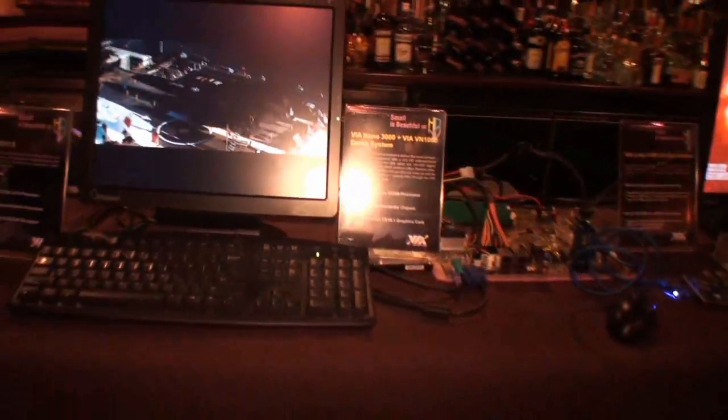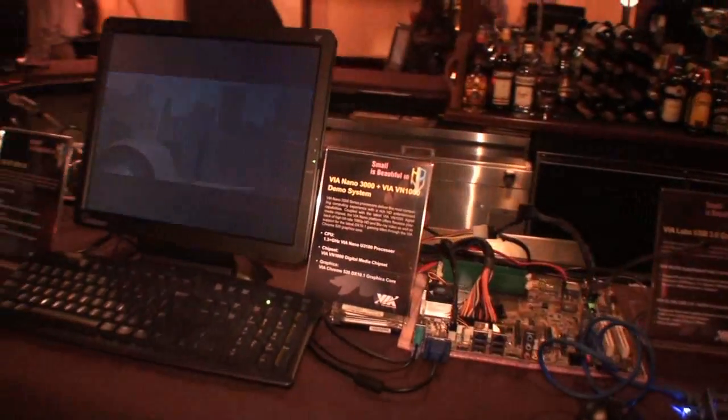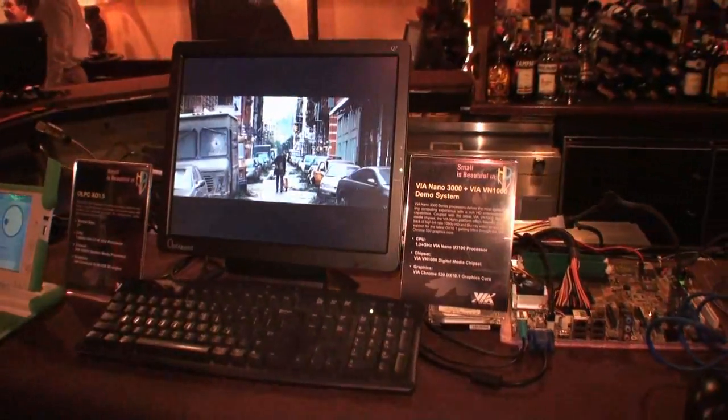Moving on to 2010, we've actually updated the platform. We've announced the VIA Nano 3000, which is approximately 20% better performance overall and 20% better power efficiency also.